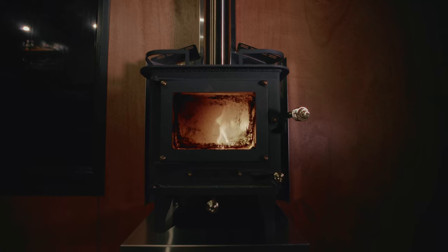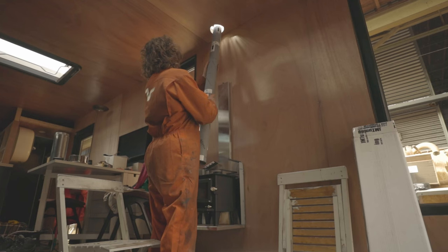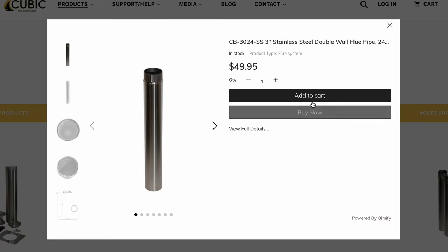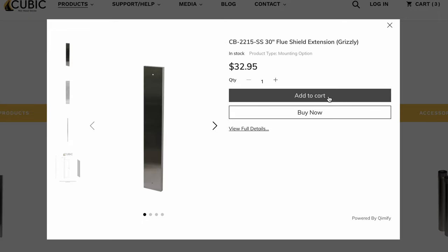The stove we use is the Cubic Mini Grizzly. We hung it to the wall structure, which is behind the Occumet cladding. We ordered the regular 3-inch double wall flue pipe, the insulated pipe, the wall mount, and the flue shield.